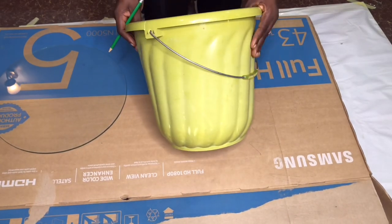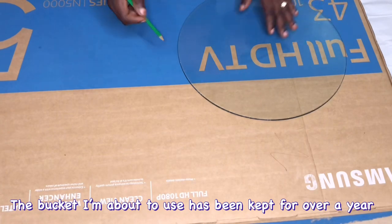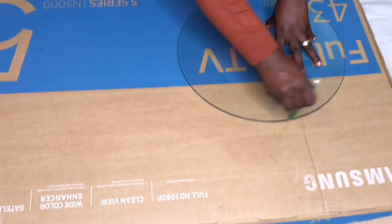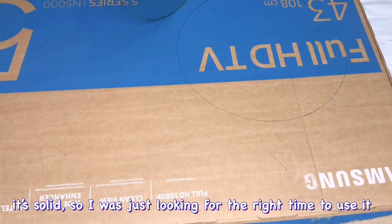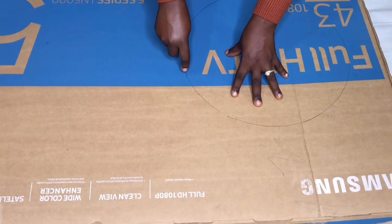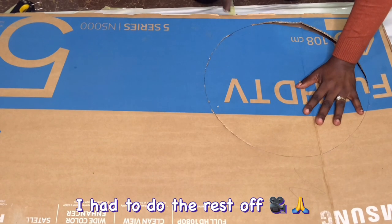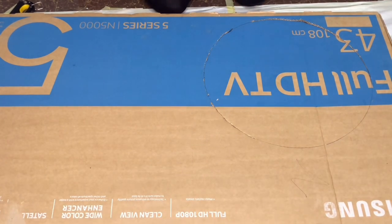Hello everyone, peace be on to you, welcome to my channel. If today is the first time, please do subscribe. In this video I'm trying to make a side table with my old bucket. I'll be getting the shape or the size of my table with the glass I'll be putting on top, and I'll be cutting out the shape — cutting out two pieces of cardboard.